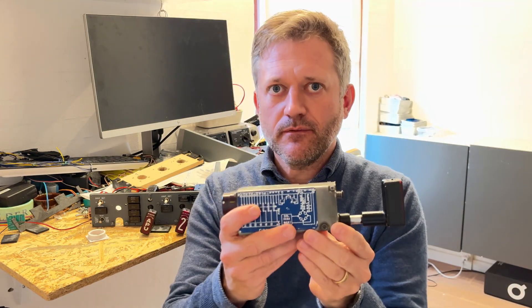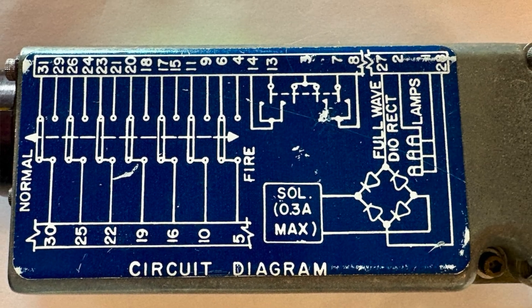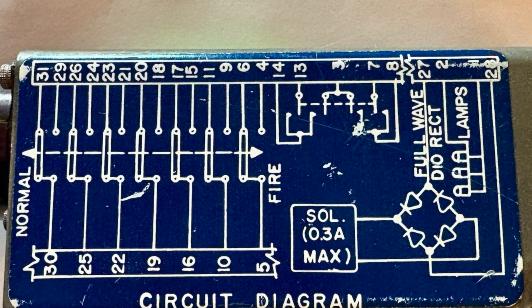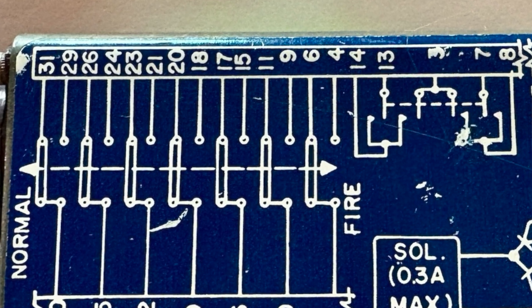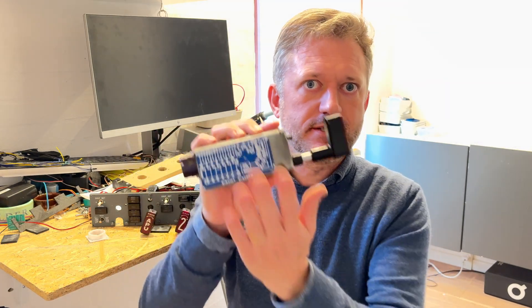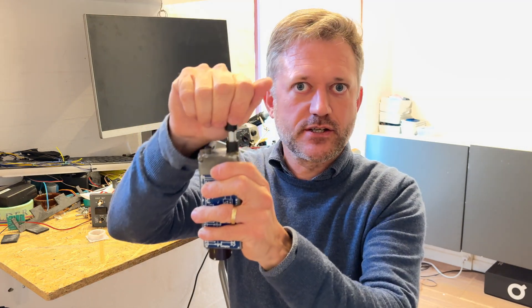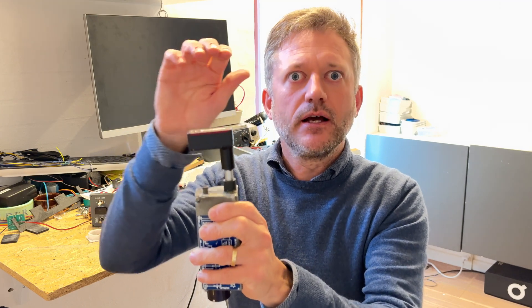Many of the pins are used to tell the aircraft whether or not the handle is up or down. That's pins 5, 10, 16, 19, 22, 25, and 30, which correspond with pins 4, 6, 9, 11, 15, 17, 18, 20, 21, 23, 24, 26, 29, and 31. The reason you have so many pins going in and out telling the aircraft whether the handle is up or down is because once you pull up the handle, different systems in the aircraft are bypassed.